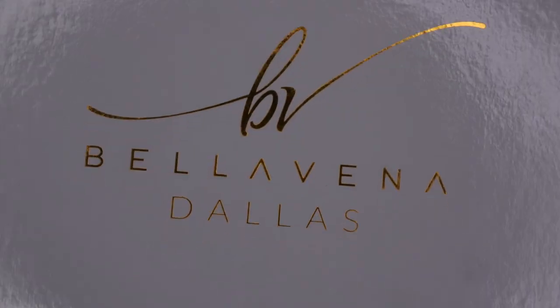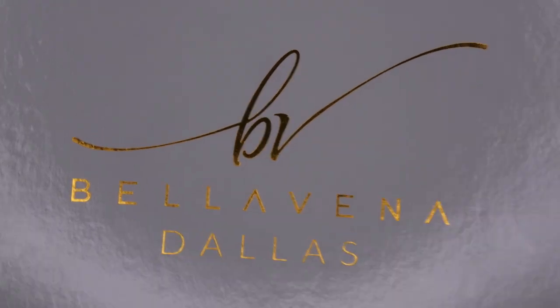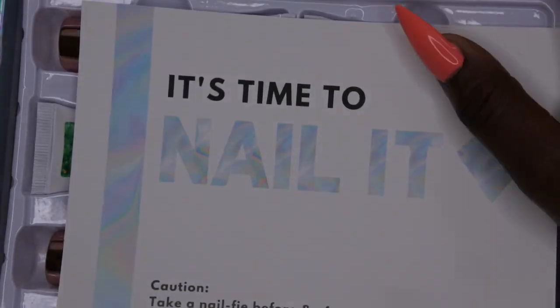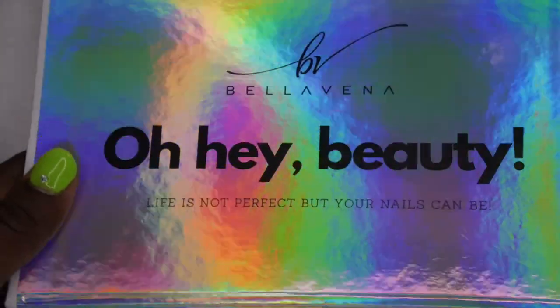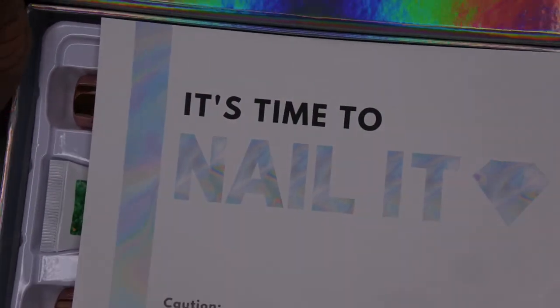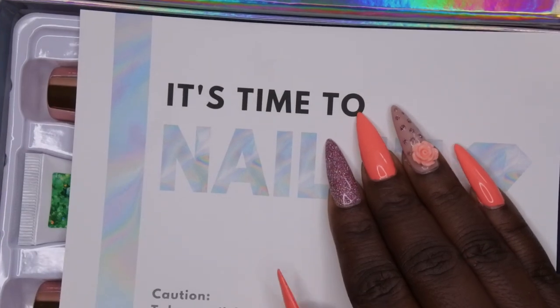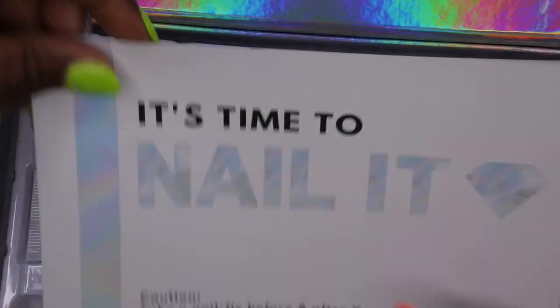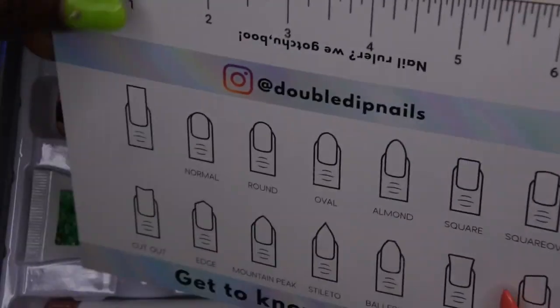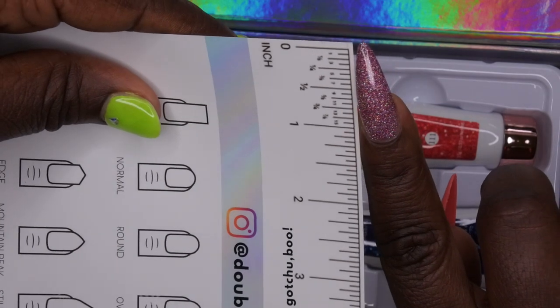Right off the bat, I say this in every single unboxing I do for Double Dip, but their packaging is absolutely stunning. I really love the packaging here. Inside it says, 'Life ain't perfect but your nails can be' — and ain't that right! We also have the card that comes in all the kits that says 'It's Nail Time' and then it talks about the different lengths. I'm actually trying out a different length right now.